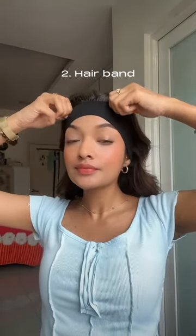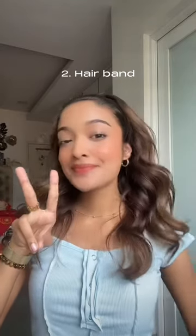Next up is the hairband. I love this. It's like the laziest hairstyle I can ever do on my daily basis. Almost one of my favorite hairstyles actually. Kind of giving me clean glass skin vibes.